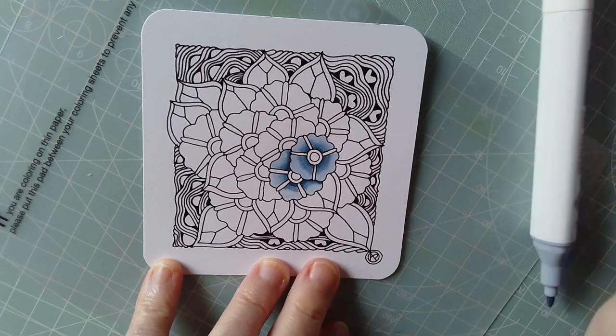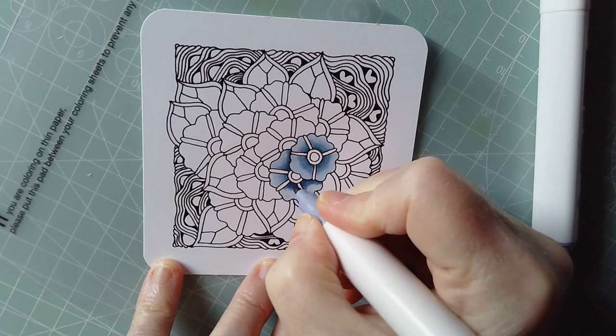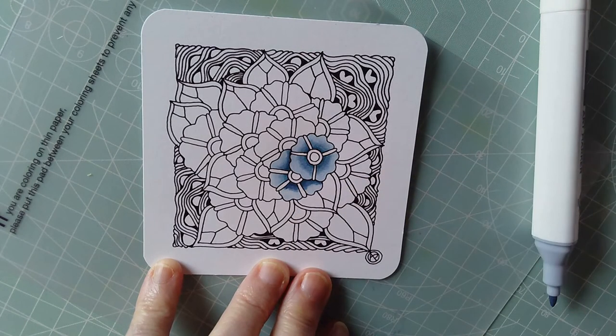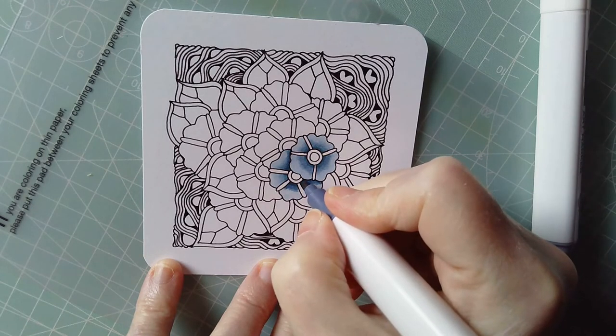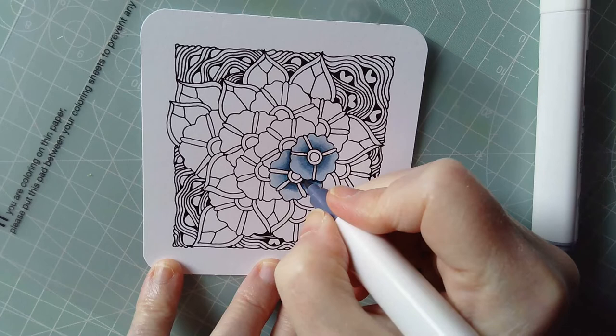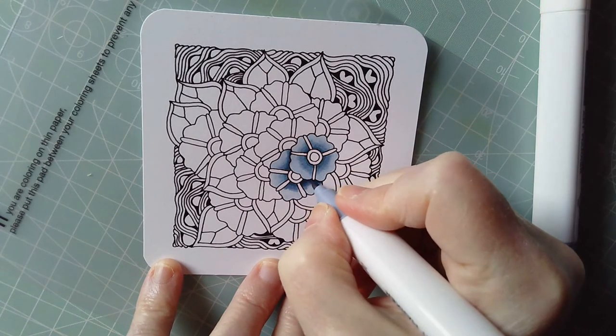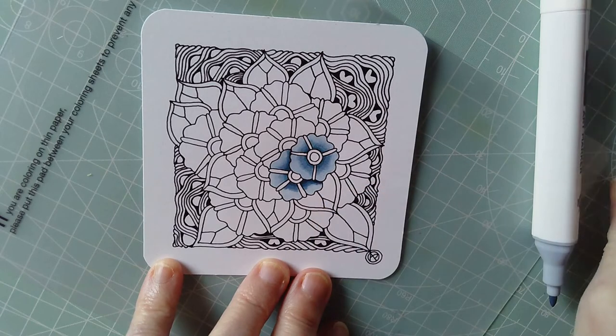Oh, that was the lightest one — I didn't want to use it because it will bleach those colors. So I just need to go back and add some of that darker color again. As you can see, it's been bleached out — pesky. It's me not paying attention to which pen I'm picking up. But it's fine, that's better.